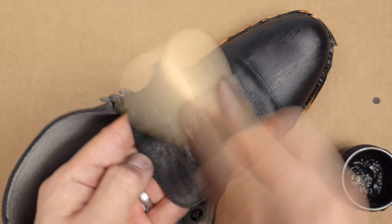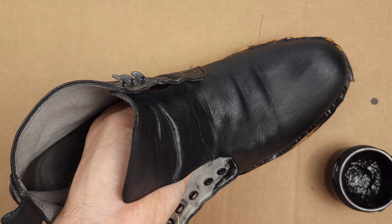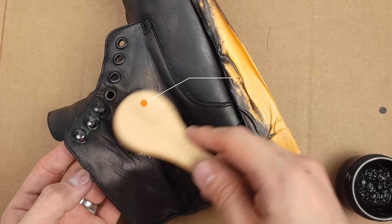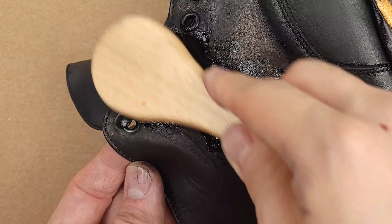If you guys have a shiny and hazy finish after using the leather dye, using some leather conditioner and buffing it out should get rid of it. For this very reason I chose to use this brush — you can use a simple paintbrush around these areas if that's all you have.